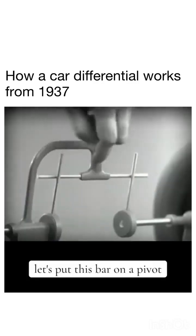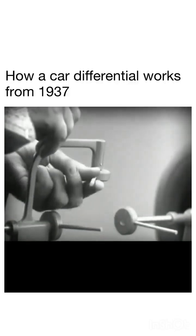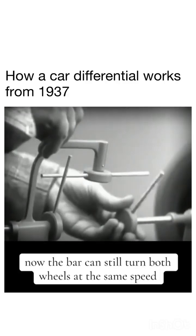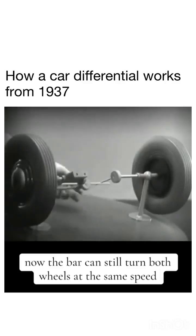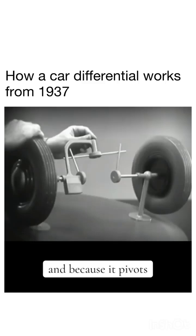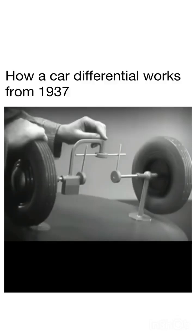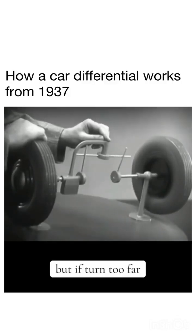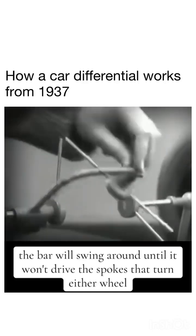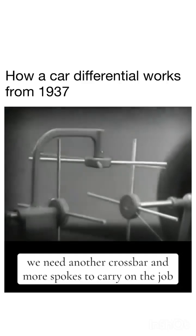Let's put this bar on a pivot so that it can swing in either direction. Now the bar can still turn both wheels at the same speed, and because it pivots, it lets one wheel turn even when the other is stopped. But if turned too far, the bar will swing around until it won't drive the spokes that turn either wheel. We need another crossbar and more spokes to carry on the job.